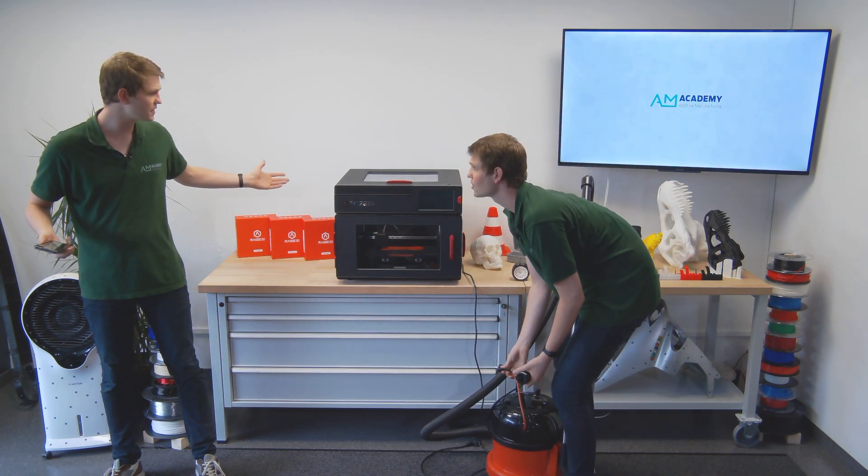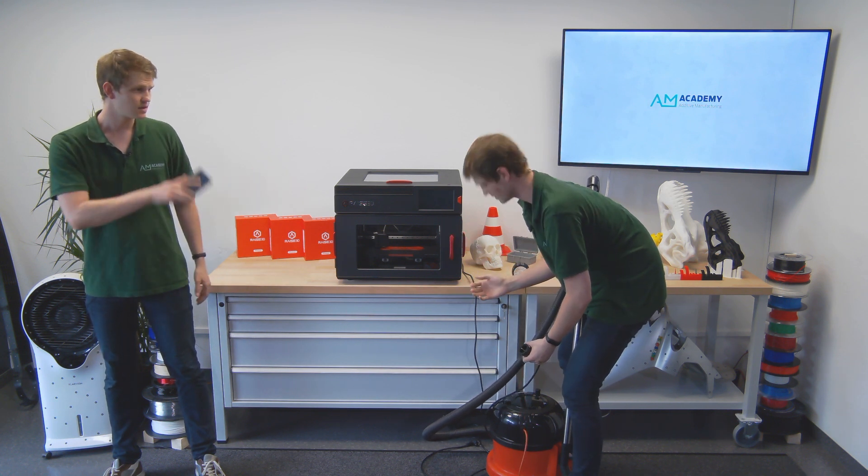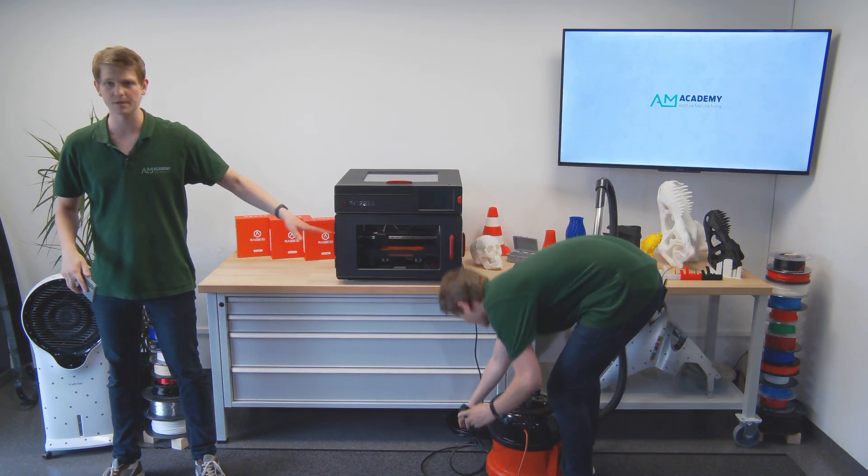Hey! Can't you see that I'm printing? Don't worry about it, just plug it back in.